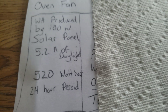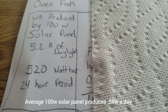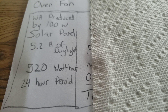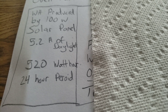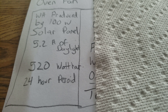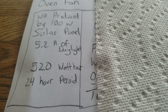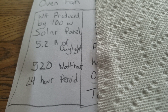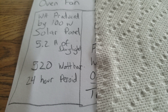Now let's talk about what solar panels can produce — this is where it gets really tricky. With a 100-watt solar panel, on average in my area, it's always going to vary depending on where you live. If you live near the equator you'll get longer days. I came up with 5.2 hours of effective daylight: you get full sun roughly from 11:30 to 2:00, and about half power during the rest of daylight. What I roughly came up with is 520 watt hours for a 24-hour period.